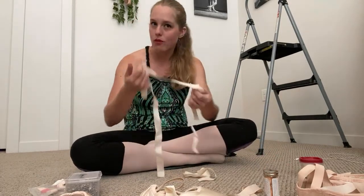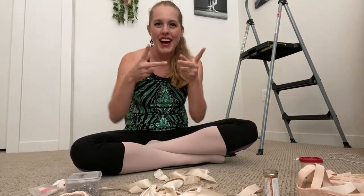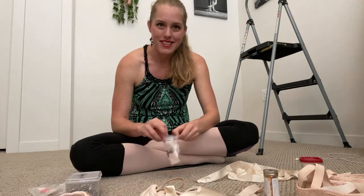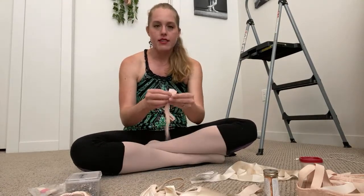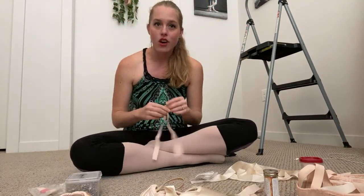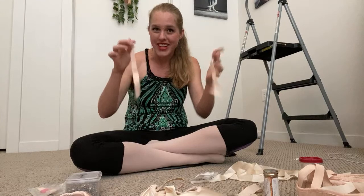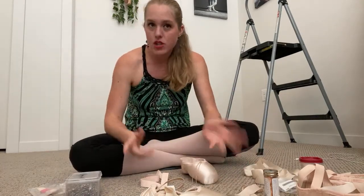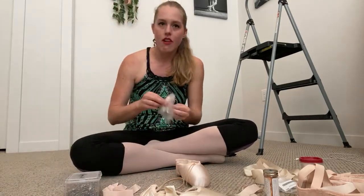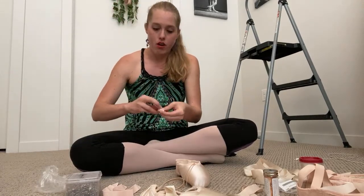Personally I just cut old ribbons off my pointe shoes, but if you're buying ribbons they'll come in a little spool or pack and you can cut them in fourths. Let's start with the elastic — that's always the best place to start. The elastics come with two pieces or one piece you can cut in half. Since I crisscross, I need one pack per foot. If you're doing the single loop, you only need one pack for both feet. I'm going to start with the single loop first, then show you the crisscross.